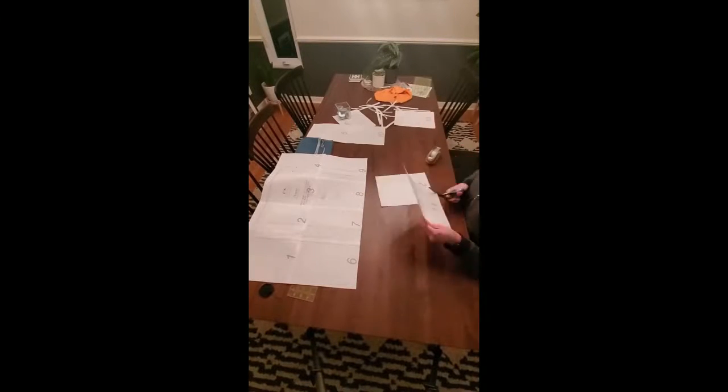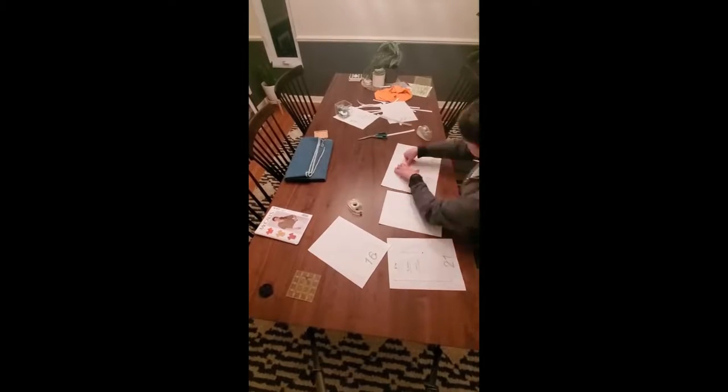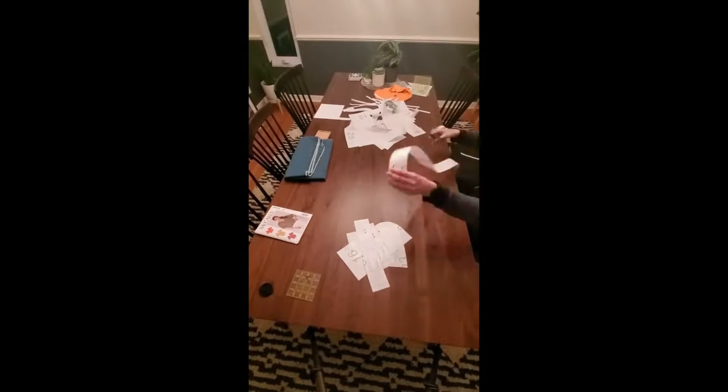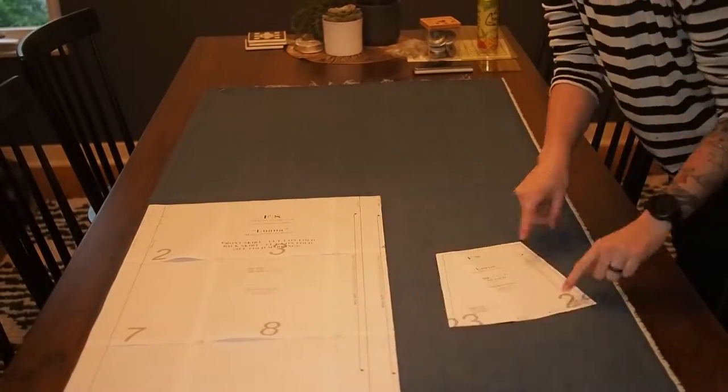To start off, we're going to tape together the pattern by lining up the circles in the corners, taping it following the ordering instructions the pattern gives you, and then cutting all of the pieces out to size. You don't have to cut them out to size but it does help a lot.